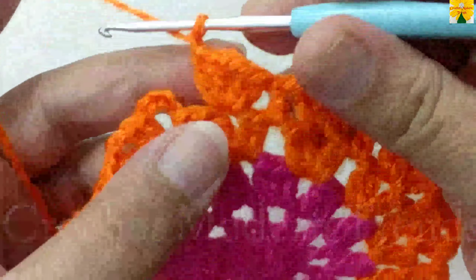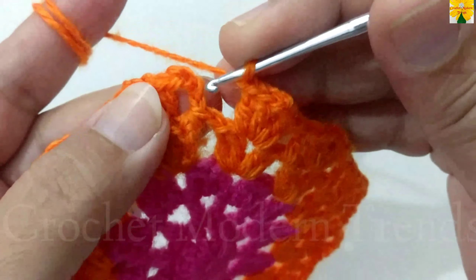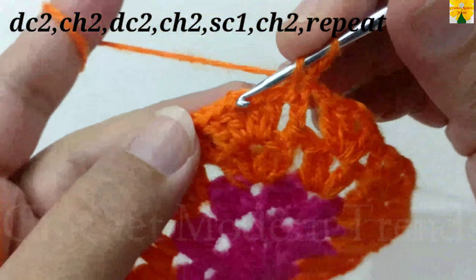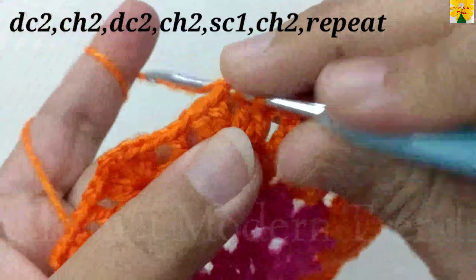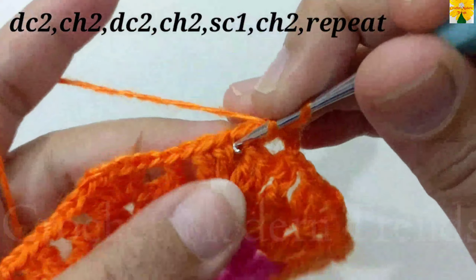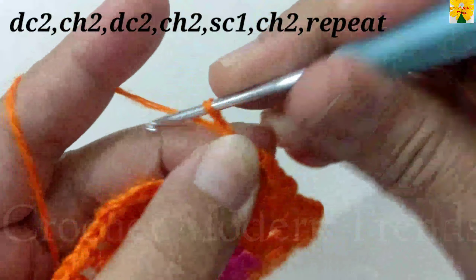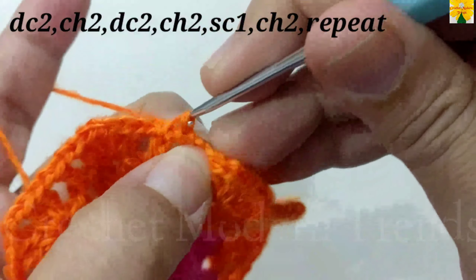When the round is complete, do chain 1. Join the stitches into the 3rd chain with slip stitch. Chain 2, yarn over, into the next chain space of 2, double crochet 1, double crochet 2, chain 2 for chain space. Into the same chain space of 2, double crochet 1, double crochet 2. Chain 2 for chain space. Join the stitches on the top of double crochet with single crochet.